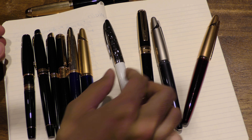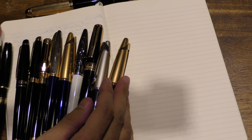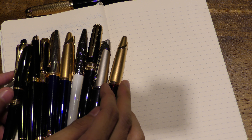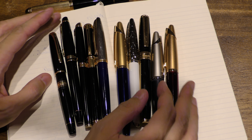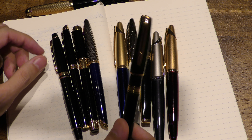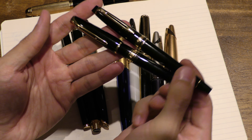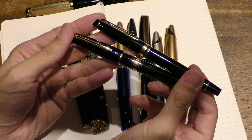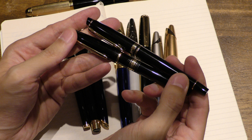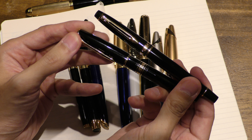All these pens from Waterman are quality pens. If you're a novice and starting with fountain pens, I think the ones you should get are either the Charleston or the Expert — these two will give you exactly what you need to know about what Waterman is all about.